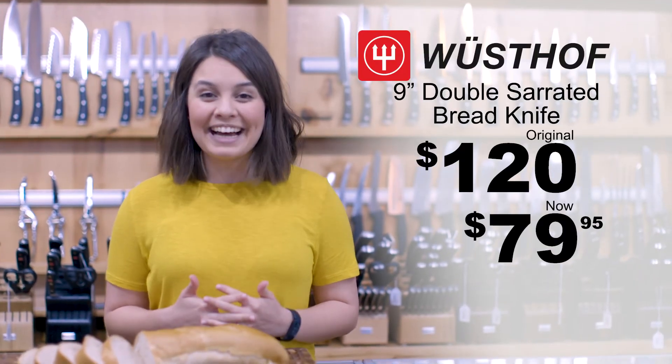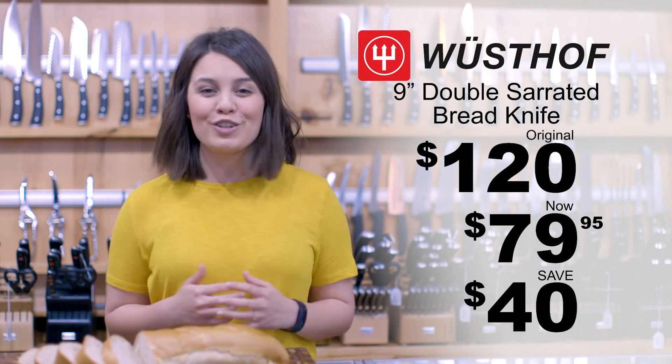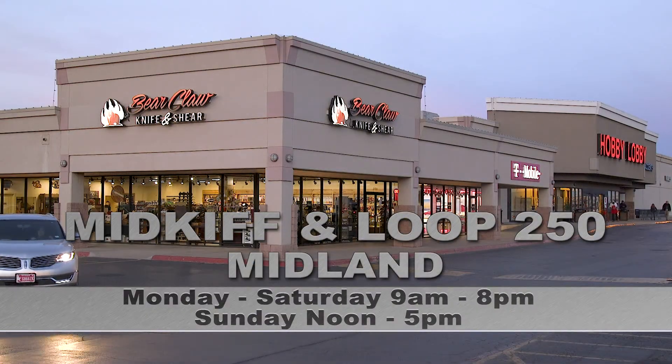Now on sale for only $79.95 — that's $40 off the original price. Only available while supplies last.